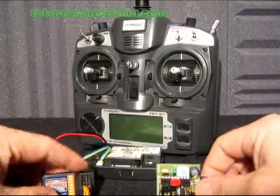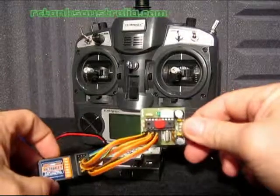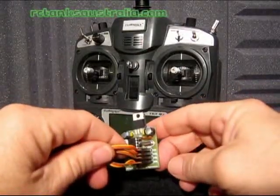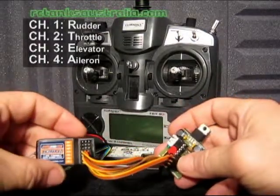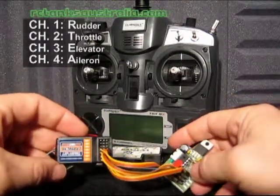First thing you need to do is connect up all the cables between the receiver and your board. Channels 1, 2, 3, 4 on the board correspond to channels 1, 2, 3, 4 on your receiver, so that's pretty easy.